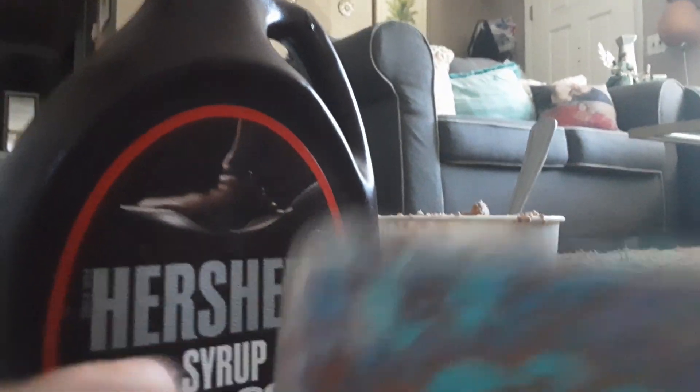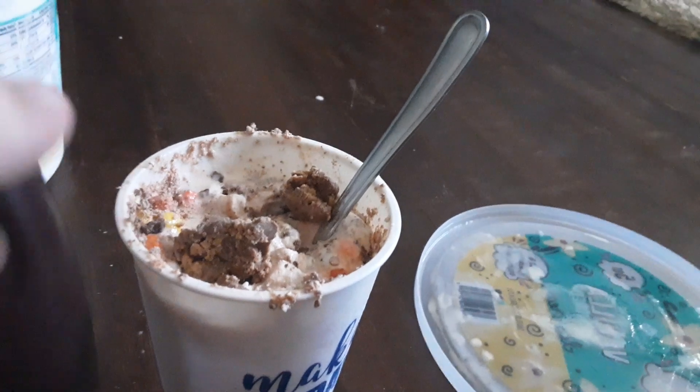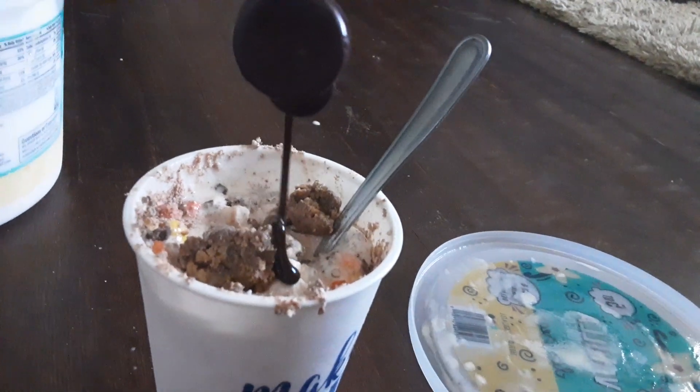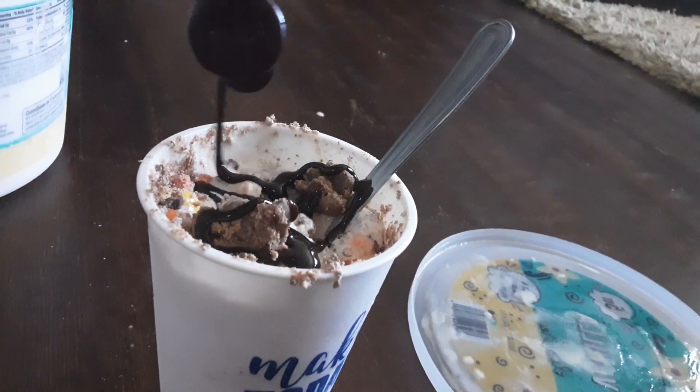Now I'm going to add the chocolate syrup. You can add Hershey's or any type of chocolate syrup — there's like so many. But I usually like Hershey's syrup, which is basically chocolate. It's not coming out — I'm doing it with one hand, so it's not going to be that amazing.